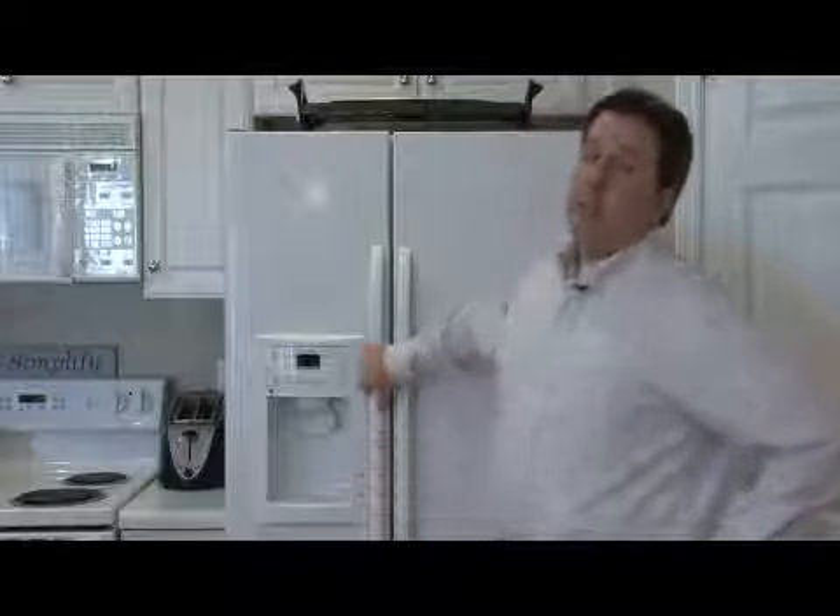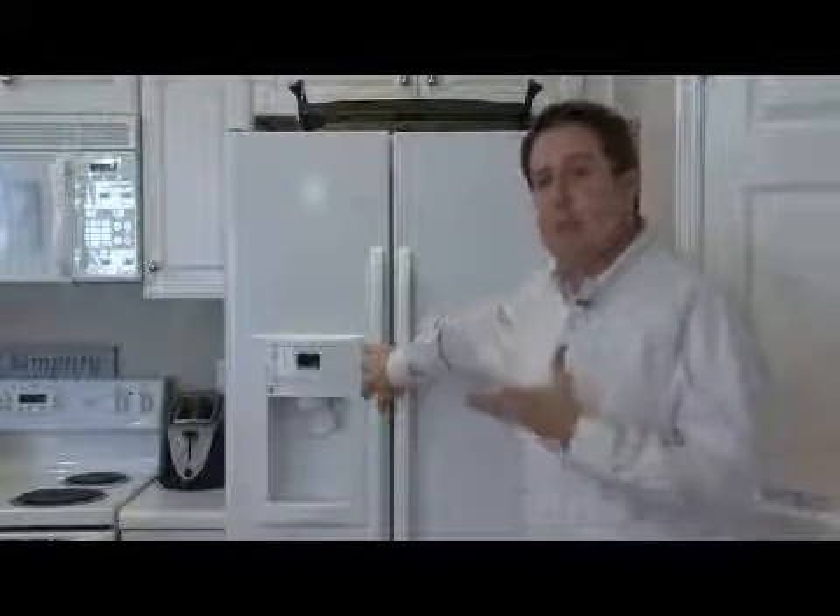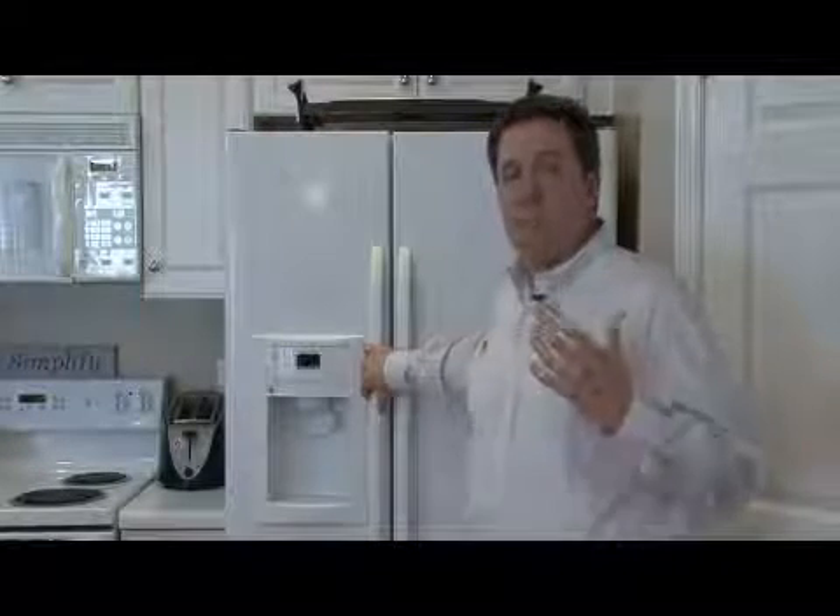My name's William Perkinson, and I'm here to talk to you about how refrigerator icemakers work. Refrigerator icemakers are very convenient, and they've replaced the old-fashioned way of trays that you had to fill up yourself from the sink, walk across the kitchen, put in your freezer, let them freeze, and test them a couple of times. There was never enough ice when you needed it.